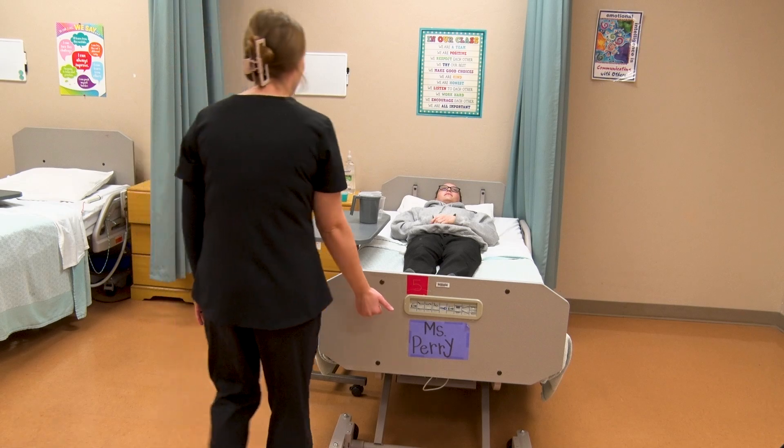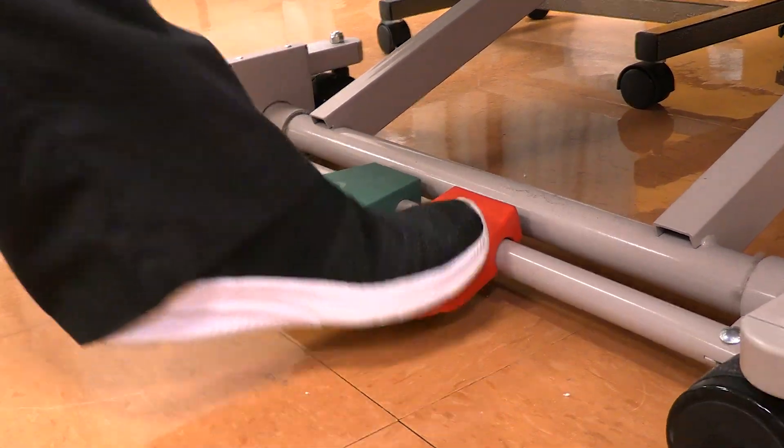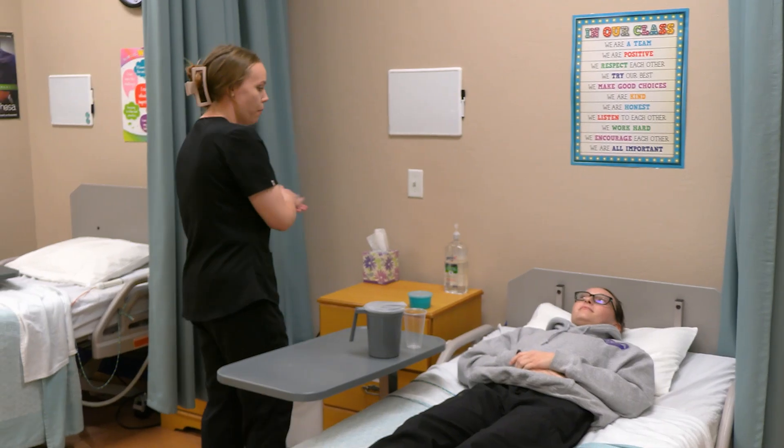Hi, my name is Haley and I'm going to be demonstrating denture care. Hello, my name is Haley. I'm going to be your CNA for the day. How may I address you?